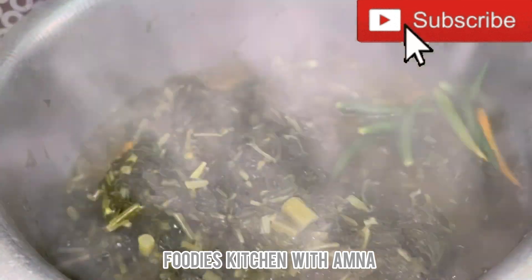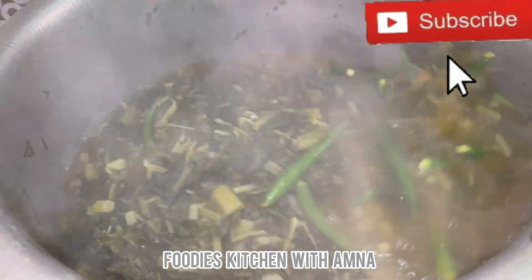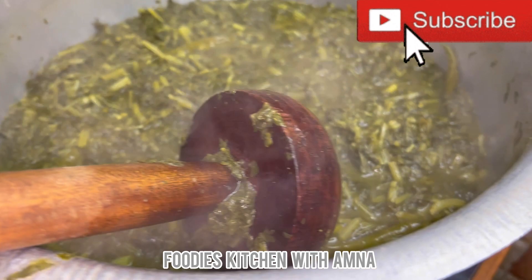I put it in here and since the water is reduced, I added 8 tablespoons of atta (flour) into the saag.